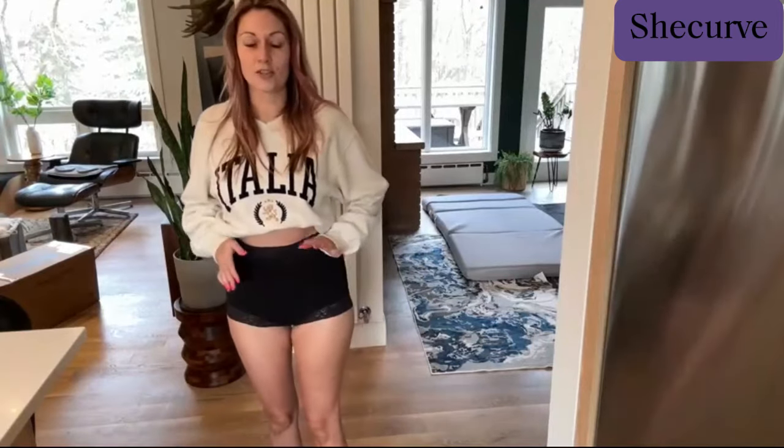They are so comfortable and breathable. I got myself a couple pairs — these are a great price, so go grab your own. I'm loving mine.